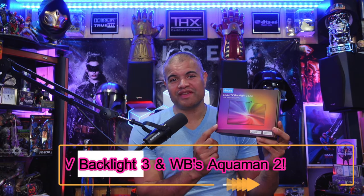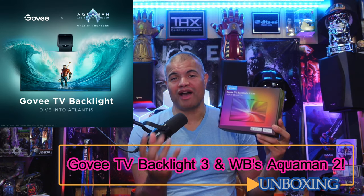What's up Raph Gang? Welcome back to another video. This video is going to be really awesome. I got a new product to show you guys. Govee is now partnering with Warner Brothers to promote Aquaman 2: The Lost Kingdom. The Govee Backlight 3 Lite — you put this above your TV screen and it's going to capture incredible visuals of what you're seeing on TV, translating it to the amazing Govee LED lights throughout your entire home, even outside, inside, wherever you have Govee lights.